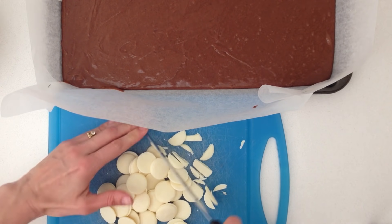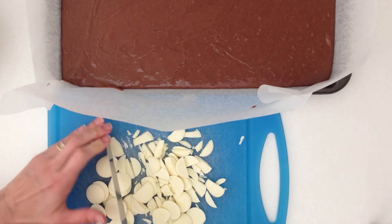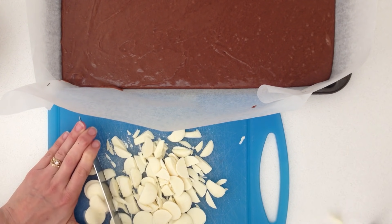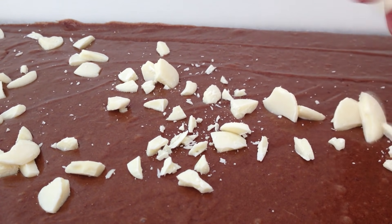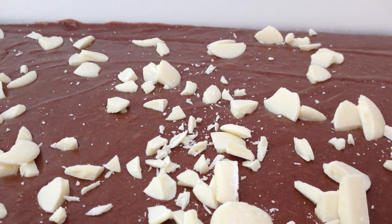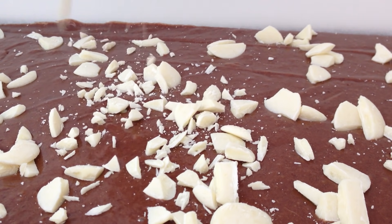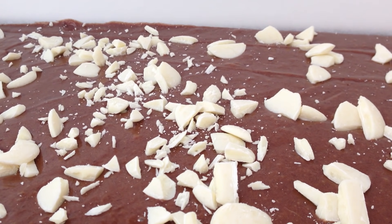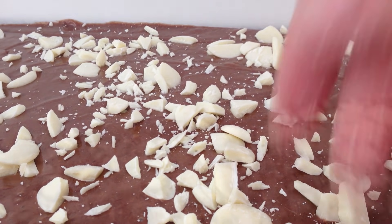Coarsely chop up some white chocolate — you can use whatever you want here: nuts, dried fruit, milk chocolate, dark chocolate, anything that you fancy. Just chop it up and sprinkle it over the top. If you want a more perfectly round looking dessert then you don't need to add anything at all — leaving it plain will make it easier to cut exact circles out of it. Or instead of using this brownie mixture you could use the chocolate cheesecake recipe I've shown you previously, or something else.